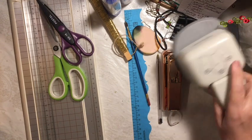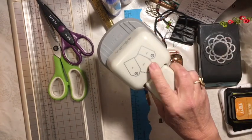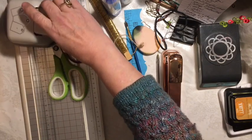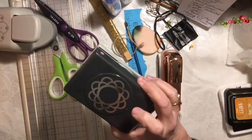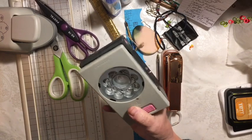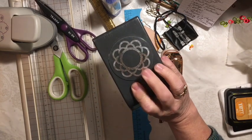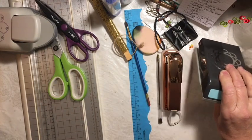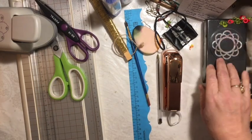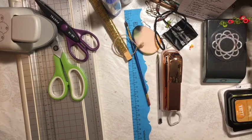Next is two punches. I will be using the Hobby Lobby 3-in-1 tag punch and I'm going to bring back my favorite scallop flower punch. This one is discontinued — you might be able to find it on eBay — but I haven't used it in a long time, so it's time to bring it back.